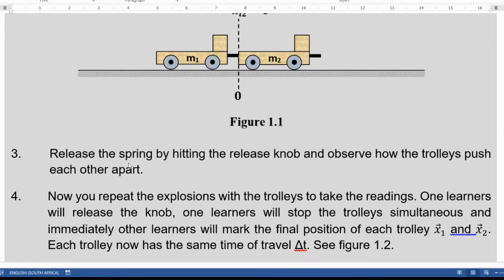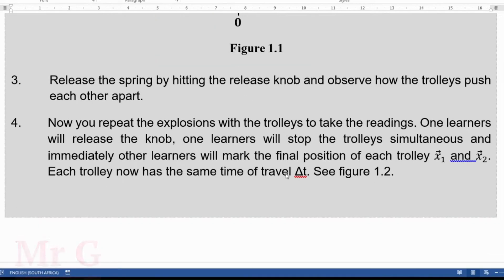As you see in this figure, now release the spring. That line you can see in between the trolleys is a spring — when you release it, the spring will open and push both trolleys away from each other. You will see the experiment. Now you repeat the explosion with the trolleys to take the readings. Obviously at school you'll have groups of more than one learner. Here it was only one, which makes it a little bit more difficult and not as accurate as it could be done with more learners.